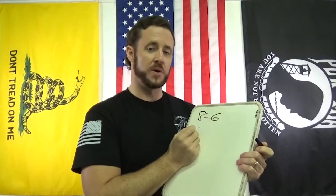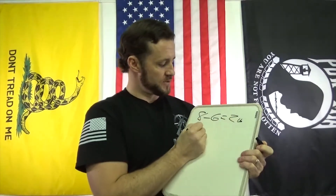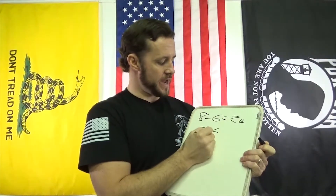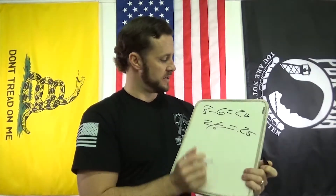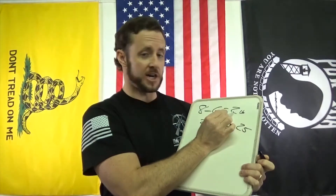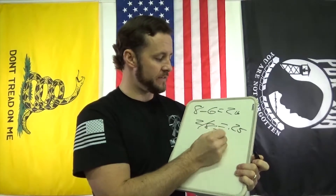Let's do a quick example. Say you have a starting trigger pull of eight pounds, and then you put in the spring kit and now you have a six-pound trigger. Two-pound difference, right? So we take two pounds divided by eight pounds, and that gives us 0.25. So we had a two-pound reduction from a starting trigger pull of eight pounds. 0.25 is the result — that's a 25% trigger pull reduction.